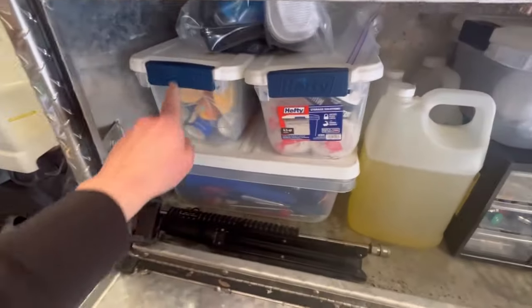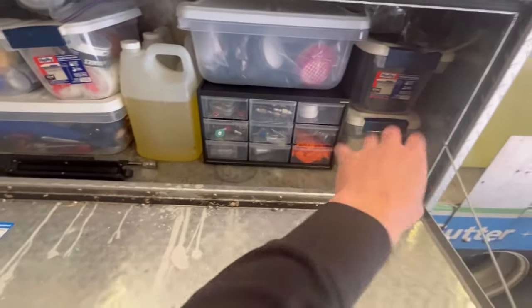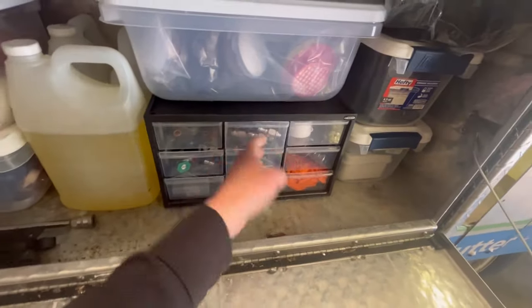I like to buy these hefty tubs just because it helps keep me organized. I also have these little toolbox organizers right here, but we'll get to that. We'll kind of go left to right.